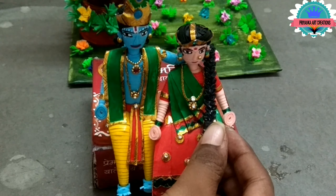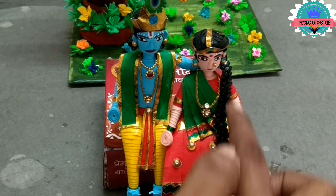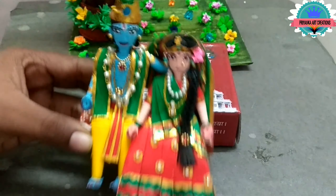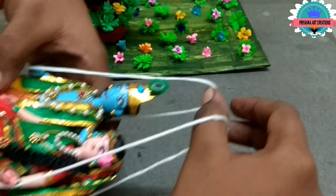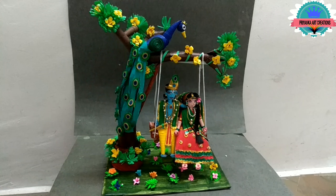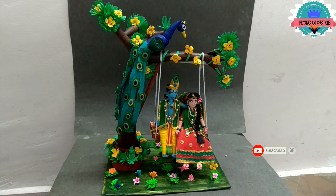Here I am attaching long hair to Radha Rani and attaching to the knee. Make some little flowers for Radha Rani, and make a swing — attach thread to both sides to make a swing. Now attach to the tree.